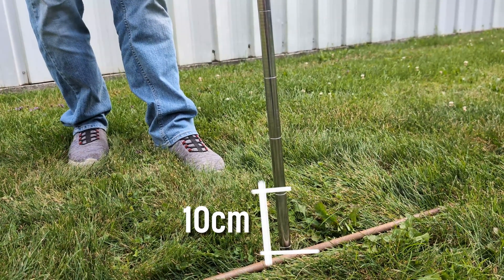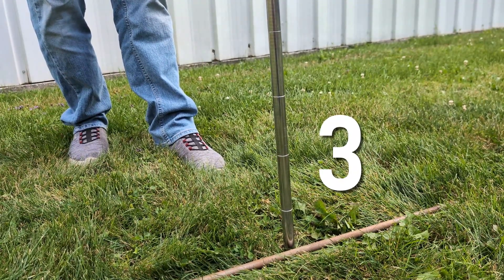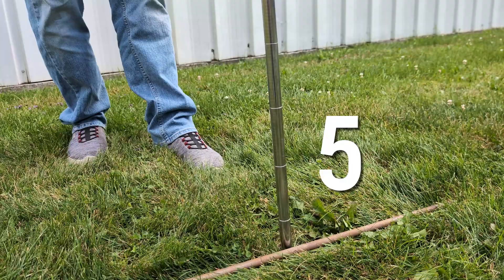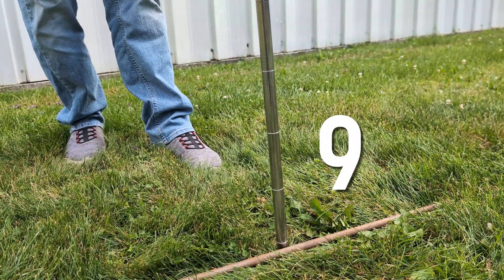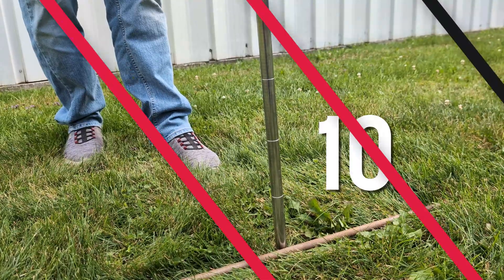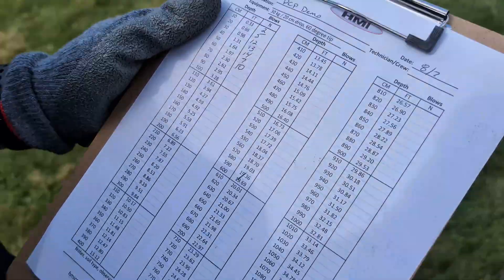Operate the pedal to lift and drop the hammer. Each drop is one blow. Count how many blows it takes to drive the rod 10 cm into the ground. The rods are notched every 10 cm, so use those marks as your guide. Keep the same reference points — such as the ground level, concrete, or a pipe — throughout the test so your numbers stay consistent.